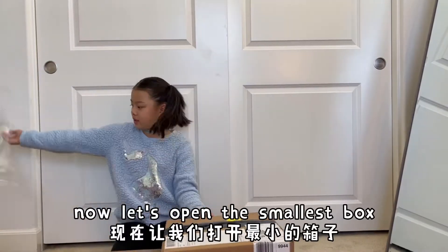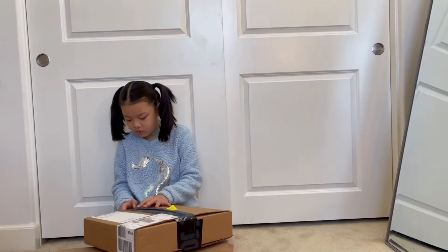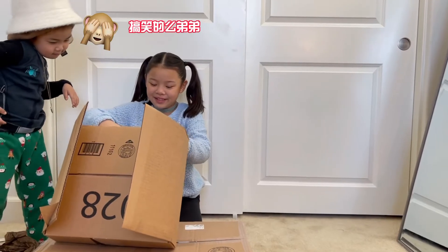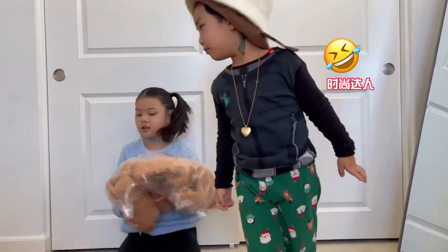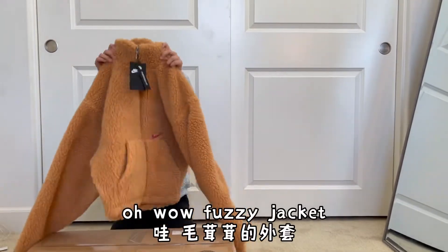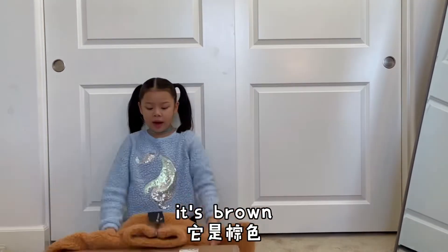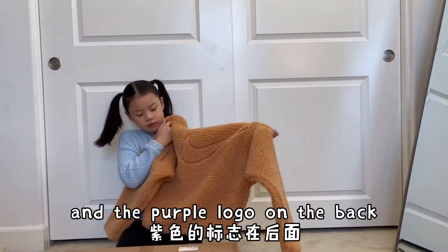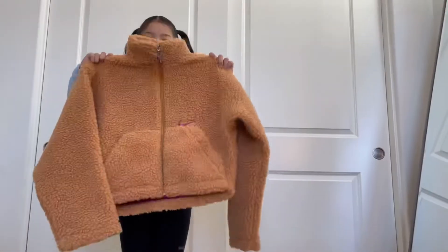Now let's open the smallest box. I just can't get this off. Oh, this thing — Ronda Ronda win. Oh wow, a fuzzy jacket! Nike, it's brown-orange — brownish orange — and there's a purple logo on the back and a small purple logo on the front. It's my mom's.